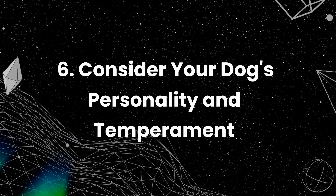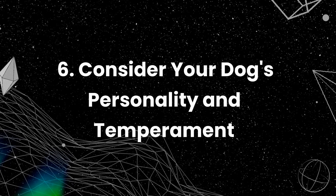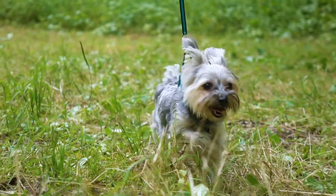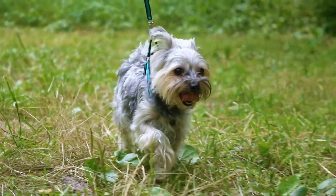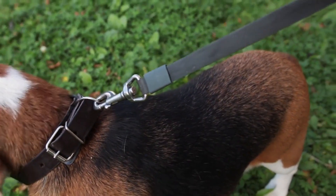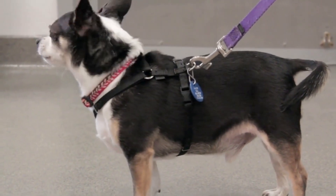Consider your dog's personality and temperament. Not all dogs are suitable for off-leash walking. Some breeds, such as hounds and terriers, have a strong prey drive and may be more challenging to train. Similarly, dogs with anxiety or fear issues may not be comfortable off leash. It is essential to consider your dog's personality and temperament before starting off-leash training.